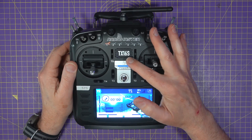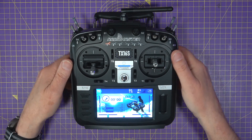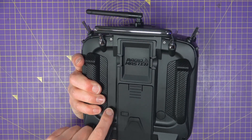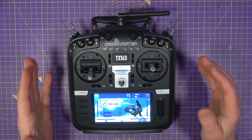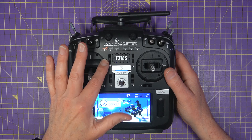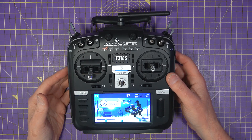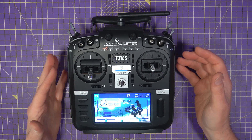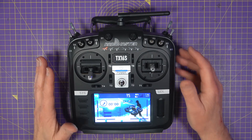Behind the grille there are dual speakers, and the sound and volume are pretty good. They've also added an external headphone socket on the back, which minimises RF pickup on your headphones. Other less obvious improvements include an upgraded charging circuit for the batteries with reverse polarity protection. If you're used to the original TX16S, this doesn't seem like a huge difference, but they are a nice set of improvements.